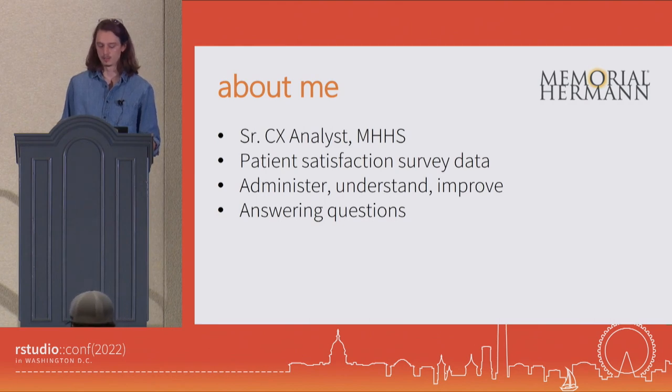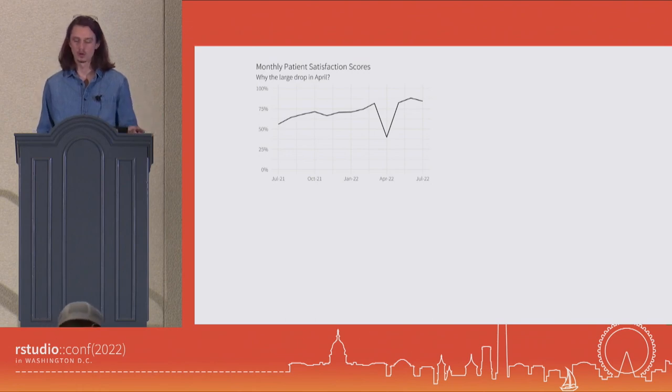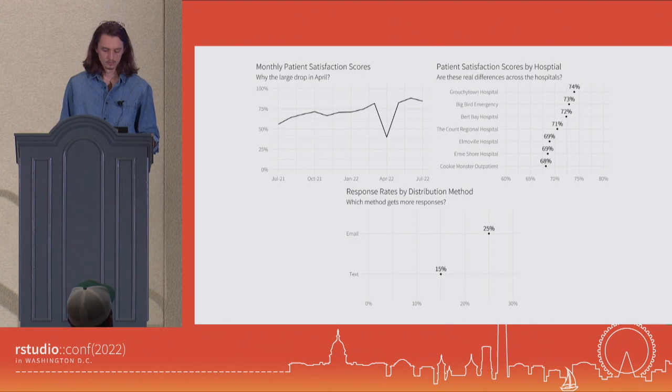The majority of the time our day-to-day involves answering questions. Some of the questions that come up are ones like this: we see a pretty consistent trend going upwards in our patient satisfaction score, and then a drop-off in April — what's going on there? If we look at scores across hospitals, maybe we're seeing differences. Are these real differences, or is this just due to sampling variation? And thirdly, we see different response rates depending on if we send invites out via email or via text — which one should we use? These are all questions that, on their own, giving a point estimate for is a good first step. But to get the full picture, we really need to add in uncertainty, because that will help us separate signal from noise.